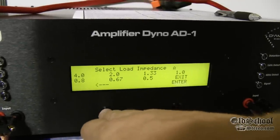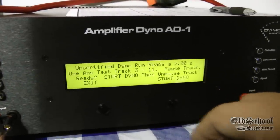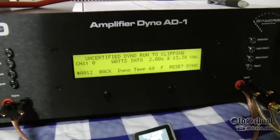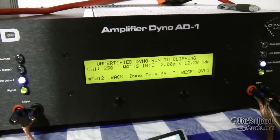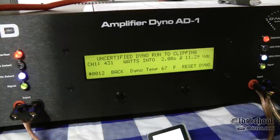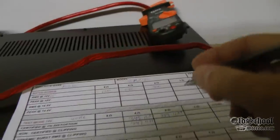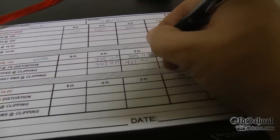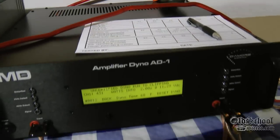Now let's try 2 ohms uncertified. We'll go back, choose 2 ohms — already on track 4. Start dyno and unpause. 431 watts! It's rated at 300 watts and we got 431 at 11.3 volts. Now let's go to the dynamic burst mode and see what this bad boy can do at 40Hz.